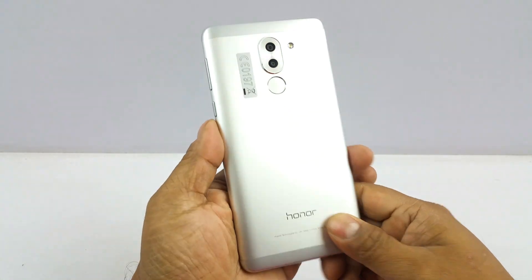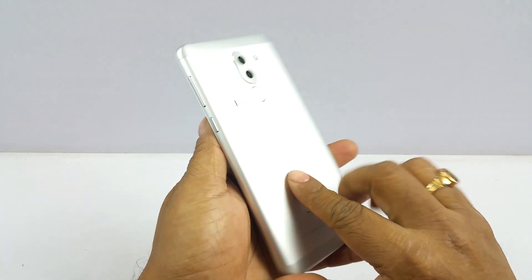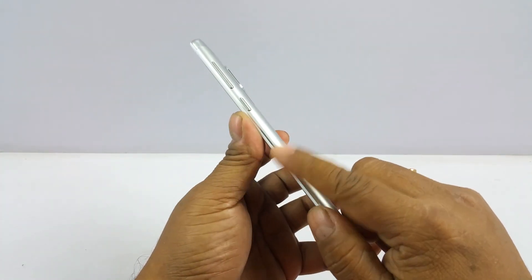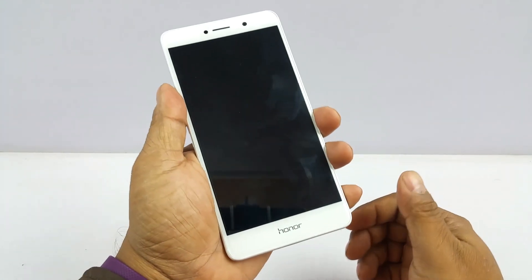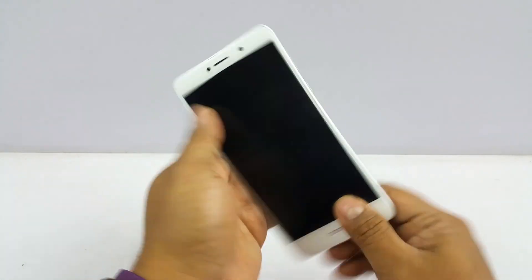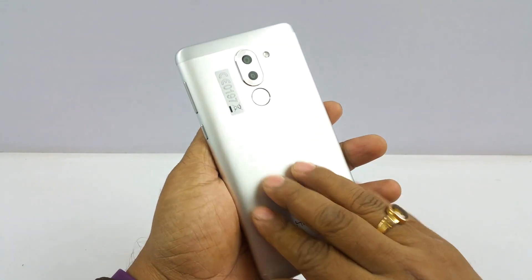The Honor 6X is a beautiful looking device with an all-metal body. It's not the lightest device, but it has a pretty hefty battery too. The all-metal build looks quite durable and is quite slim due to the curving towards the mid. It feels nice in the hand despite being a 5.5-inch screen, but it does slip quite a bit because of the metal. There is a matte finish, but we strongly suggest using a TPU back cover when you buy this device.